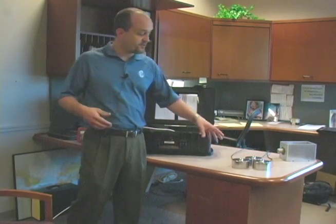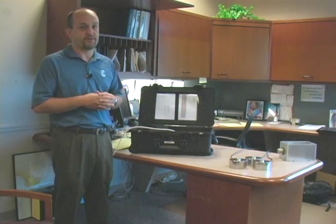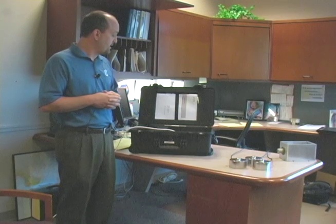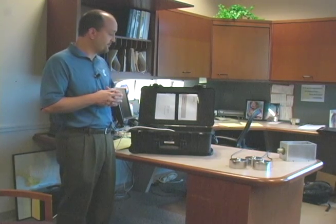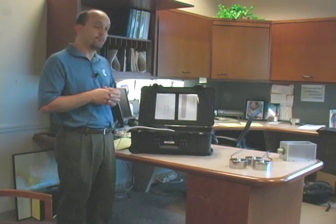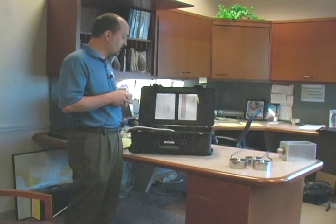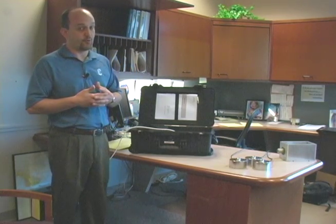Now that you have the load cells installed in the field, and of course load cells have to be mounted in a certain way — these are much simpler than other load cells to mount. A lot of that has to do with their particular design. Once these load cells are mounted, you've got your modules put in a panel, powered up, now we're going to talk about how do we zero and calibrate the load cells and why is that important.